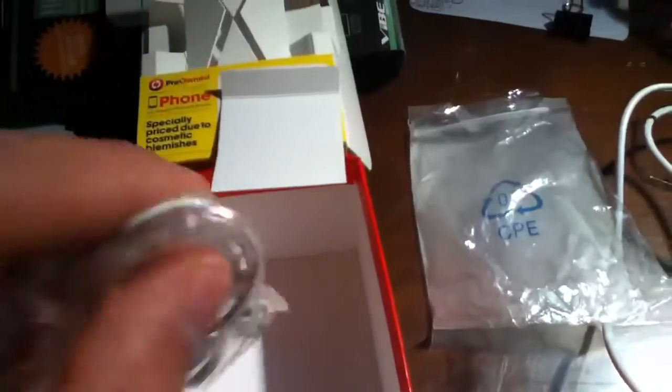This is the sync cable, it's a generic one. I'll just put that there. Here's a little baggie everything came in. Here are the knockoff headphones — I didn't even dare touch them because I knew they were bad.